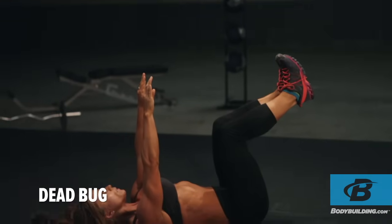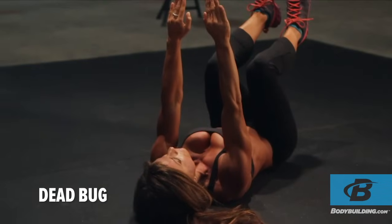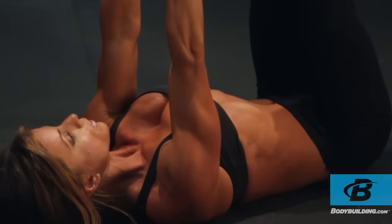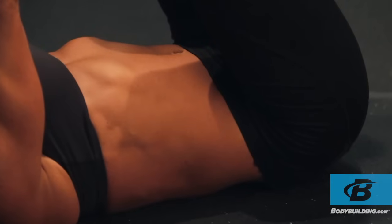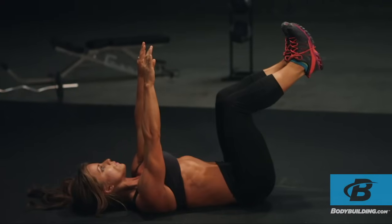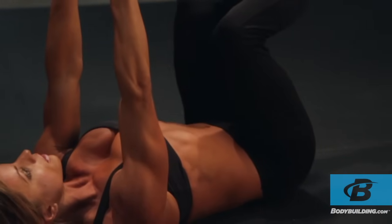Begin lying on your back with your hands extended above you toward the ceiling. Bring your feet, knees, and hips up to 90 degrees. Exhale hard to bring your ribcage down and flatten your back onto the floor, rotating your pelvis up and squeezing your glutes. Hold this position throughout the movement — this will be your starting position.